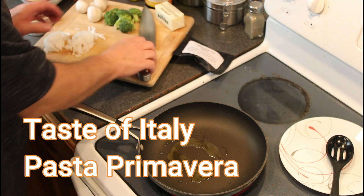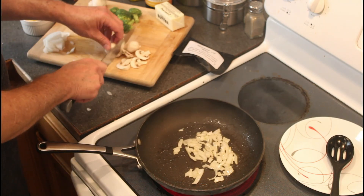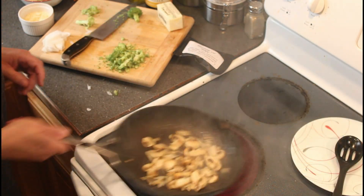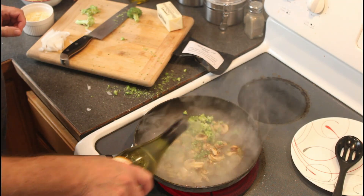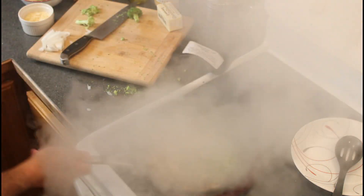Pasta Primavera is actually an American creation, but the Italian influence is undeniable. It begins with a series of sautés involving fresh garden vegetables. When the vegetables are flaccid, splash with white wine and simmer well to reduce.